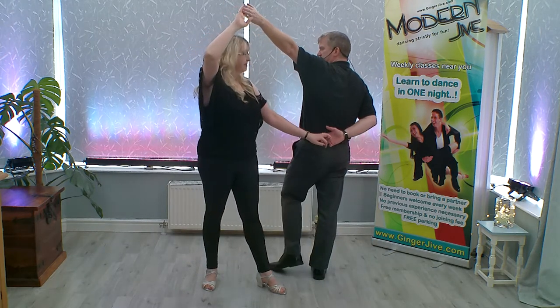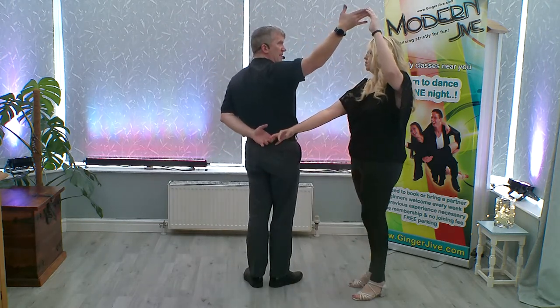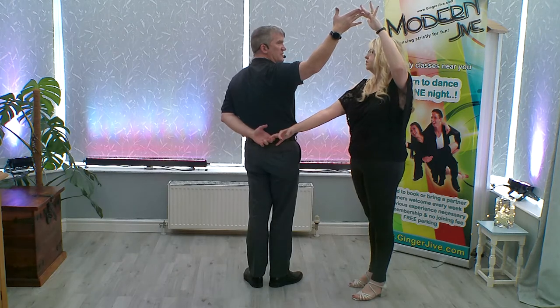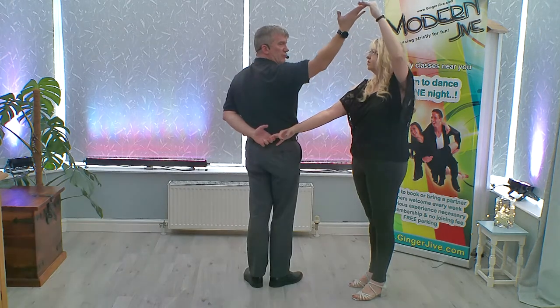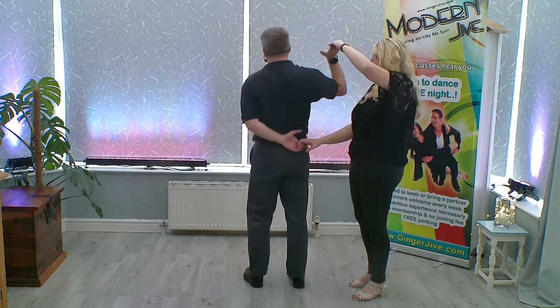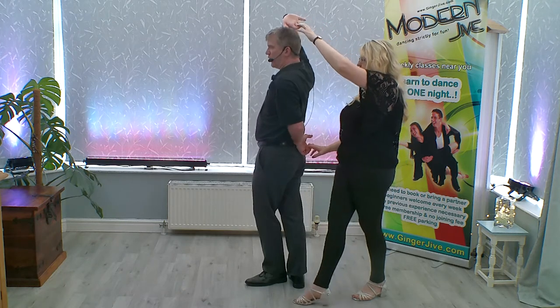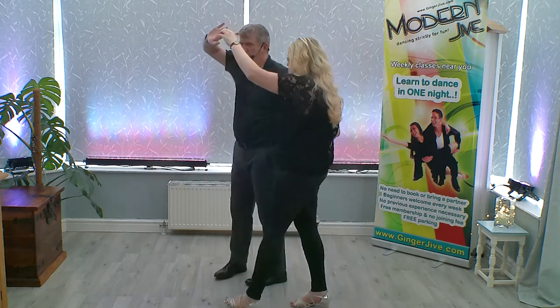As we change places we're going to lower our left hand and we're going to raise our right. Now although our right hand is raised at this point, what we're going to do is dip the hand down and raise it again. Leaders, you're turning to your left — so anti-clockwise — as you lead your follower to change places with you.